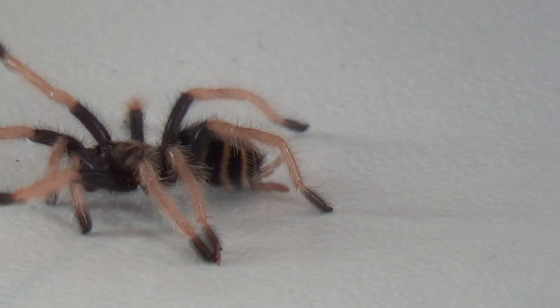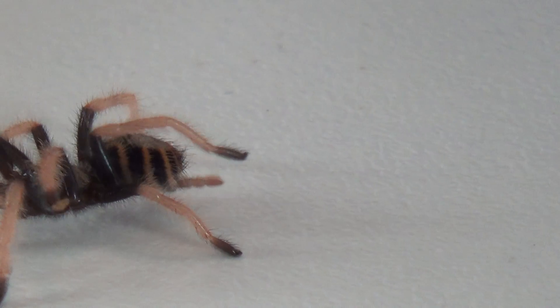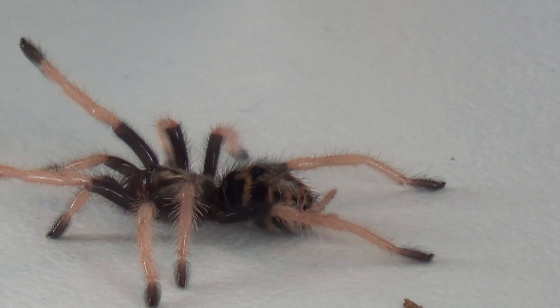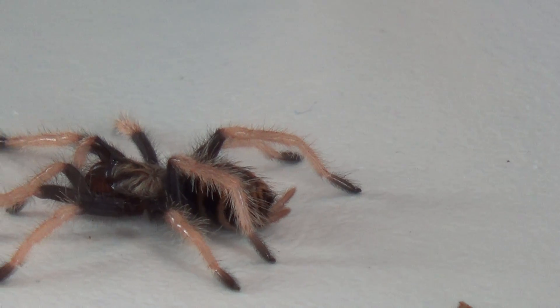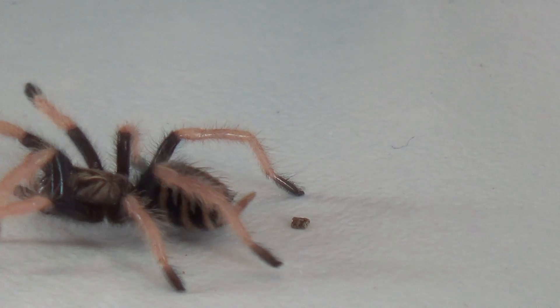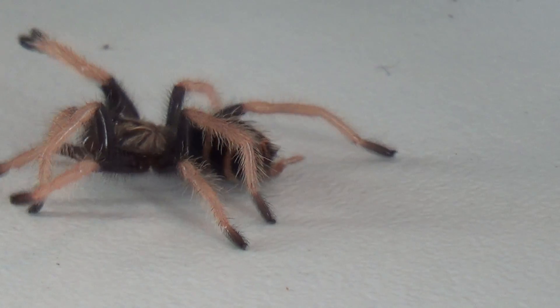What we have here is a baby green bottle blue, and you can see he's just kind of meandering around — a really gorgeous looking spider. They're in very high demand, mostly because of their very vibrant colors. It'll start off as pink with these little black booties, and as they grow, they're going to get these vibrant blue legs with a green carapace, and they have stripes on their abdomen which will end up turning into a nice deep orange color.